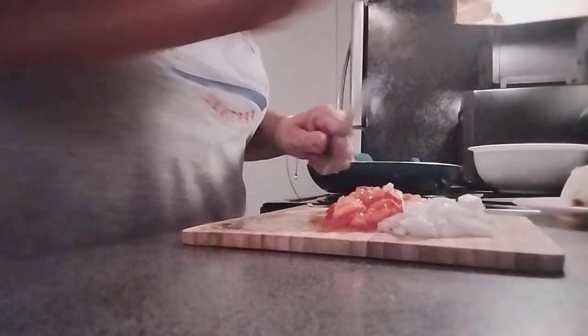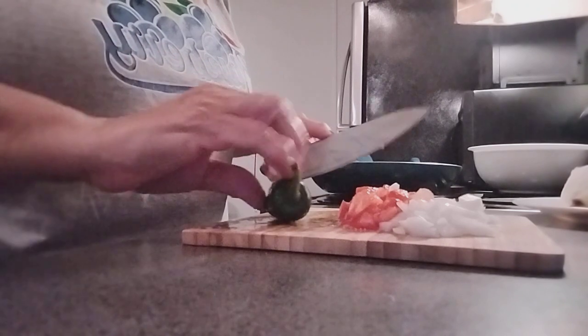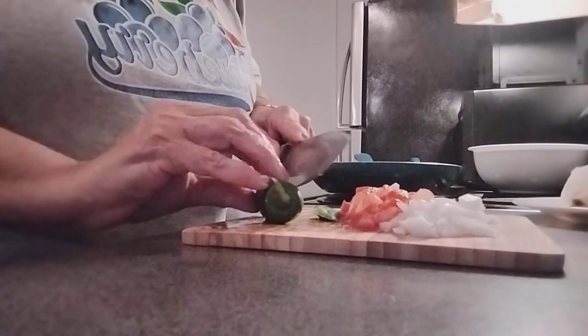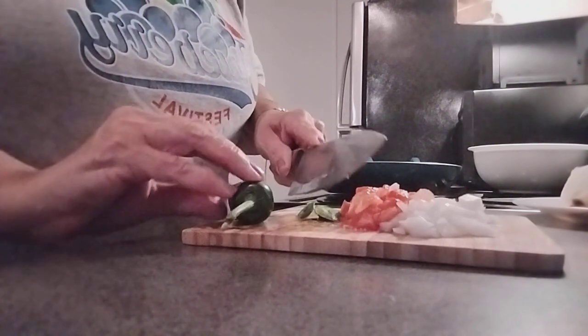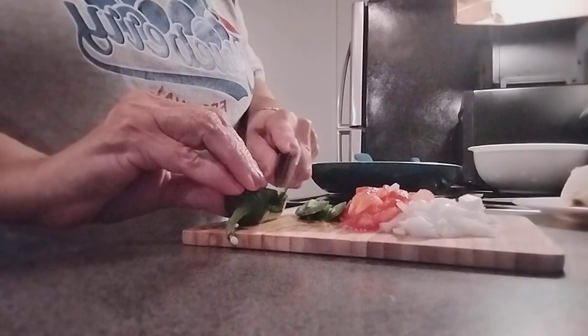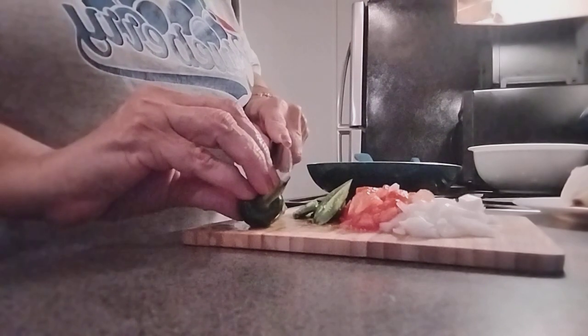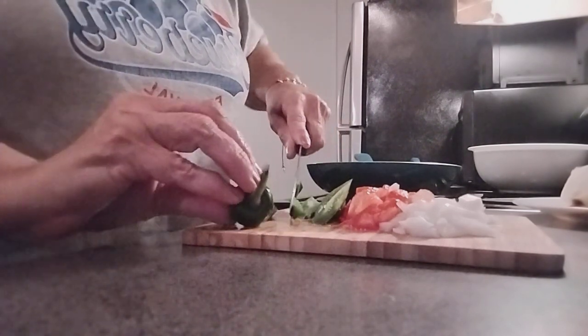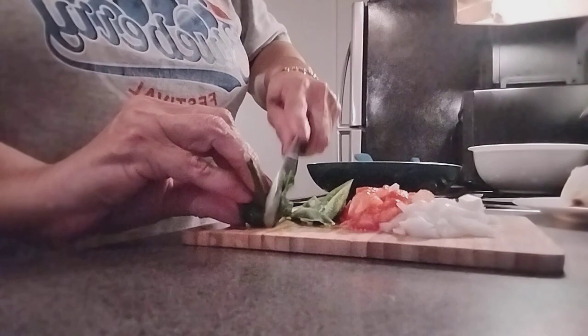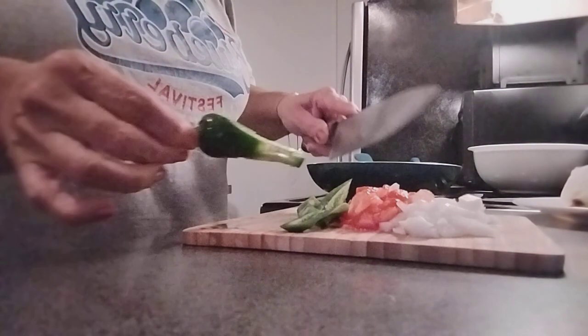Now we need to get our jalapeno. You don't have to put a jalapeno if you don't want to. I don't like the seeds because they're spicy, but if you guys like spicy, go ahead and put the whole thing in.